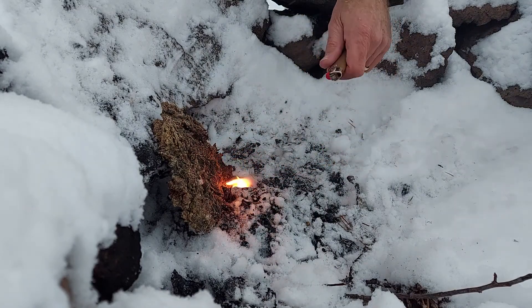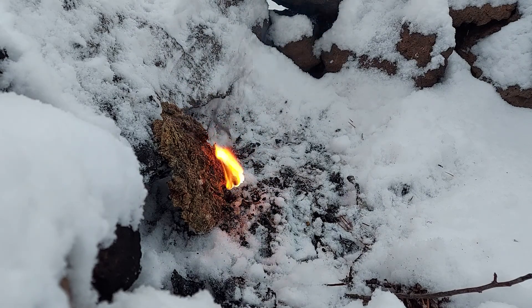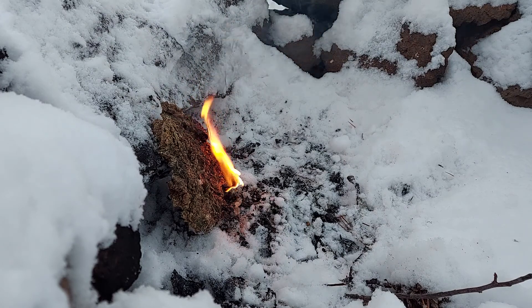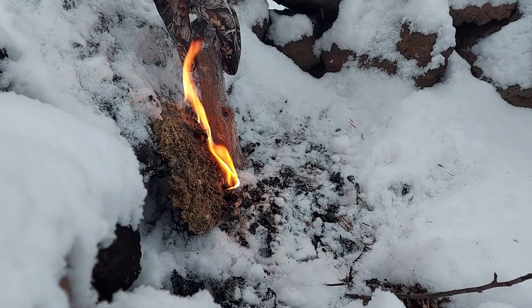I use the regular BIC lighter. We'll let that go for a little bit. Check this camera and see if you can see. I'm blowing the lighter cool so I can put it back in my pocket. And I'm gonna try to find some wood. I know there's some wood buried here in the snow. It's off to the side of the camera, but you can trust me that it is buried in the snow beside me. Just some kind of sage stuff, I think.